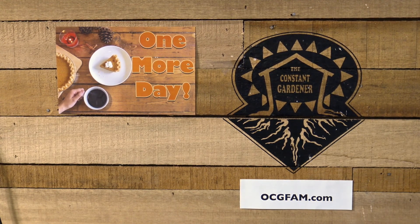For more information about anything on today's show, go to our website, ocgfam.com. The OCG Fam show — it's pretty good, it happens every day. See you tomorrow for the Thanksgiving special. Tune in.